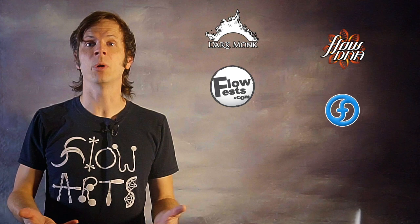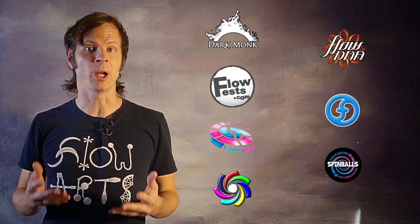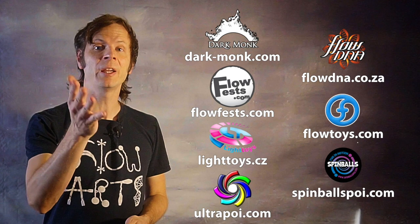Before we dive in, I just want to give a quick shout out to the friends of the channel. Big thanks to Dark Monk, FlowDNA, FlowFests, Flowtoys, Piratera Light Toys, Spinballs, and UltraPoi for helping to make the videos on this channel possible. You can learn more about all of these awesome companies and the work they're doing to support flow artists like yourself by checking out the links down in the description of this video.